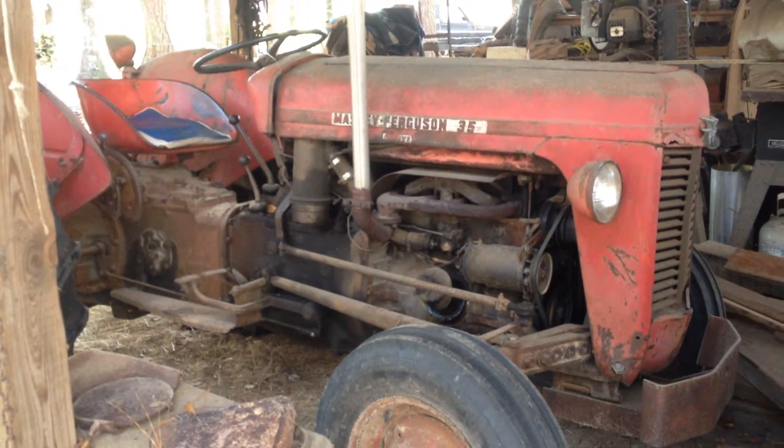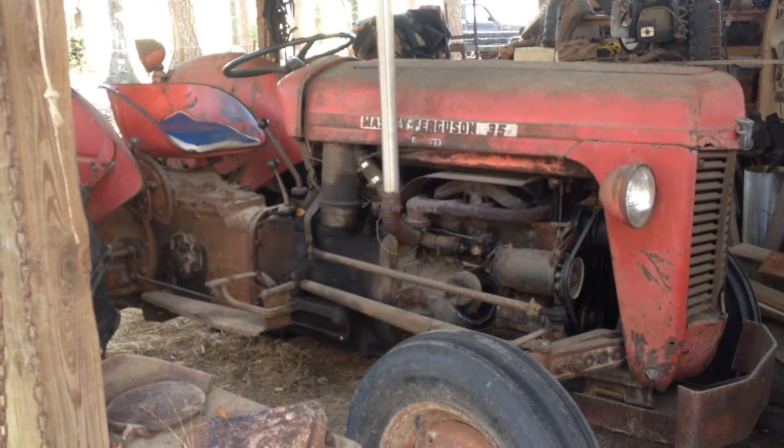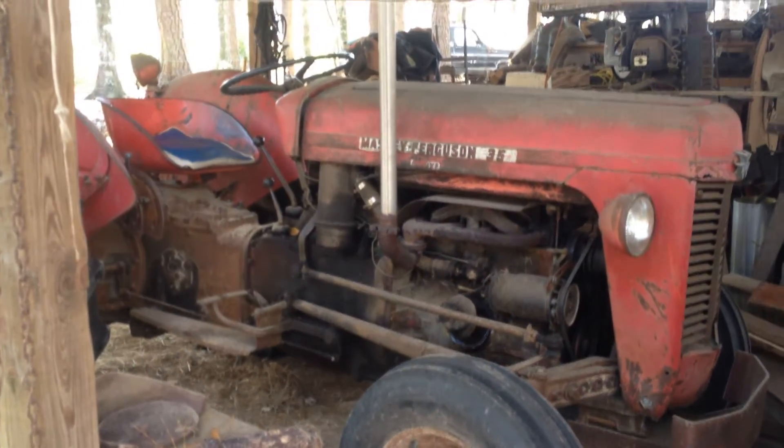Alright, I'm going to make a video here of my 35 Massey Ferguson. It actually belonged to my girlfriend's father, and anyway he passed away and I got the tractor.